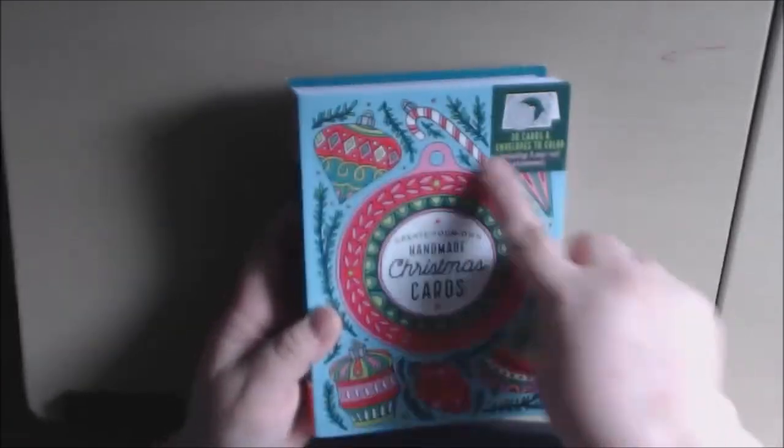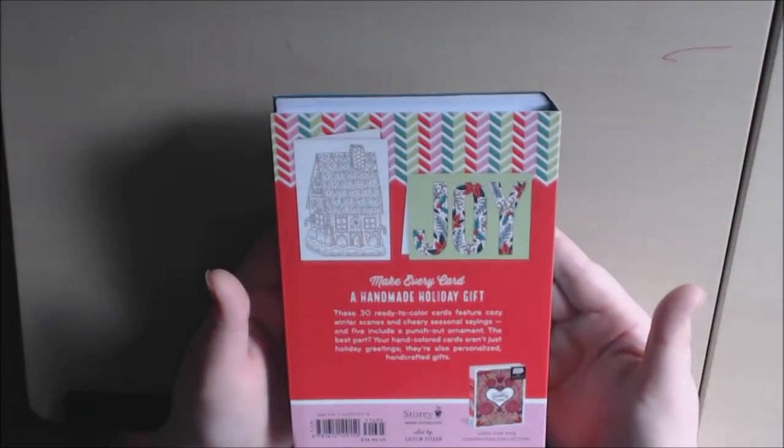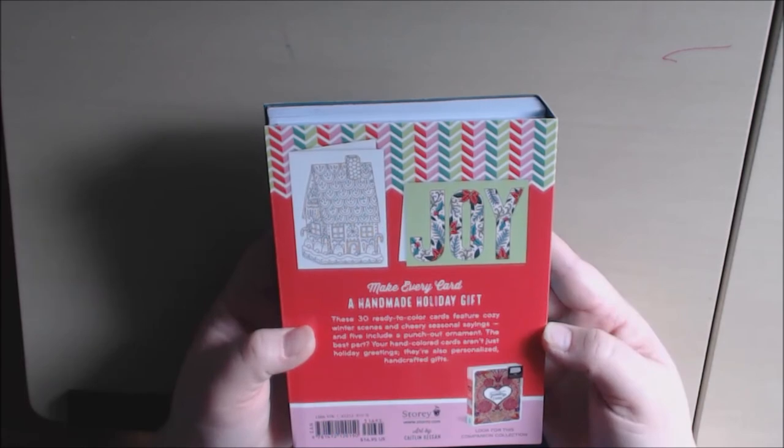There's the cover. Five of them have an ornament that you can pop out and hang on your tree. This is what the back looks like, and the art was created by Caitlin Keegan.